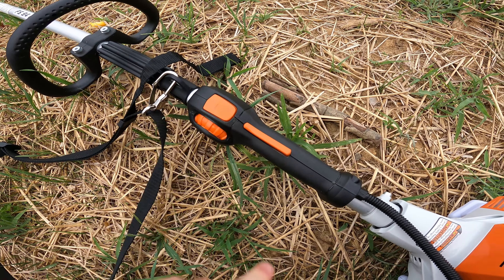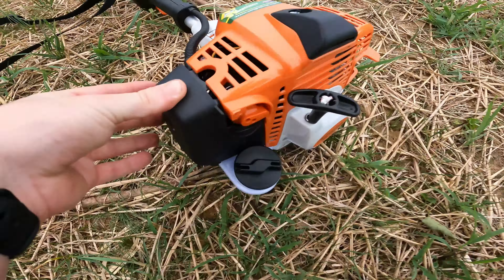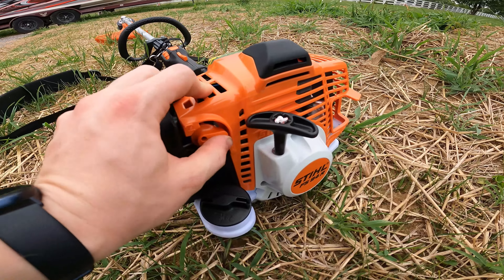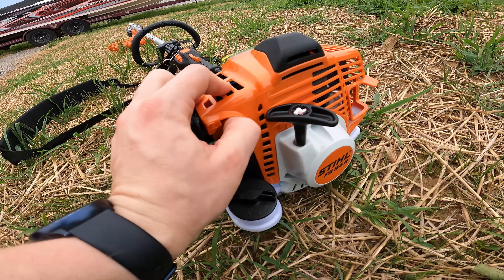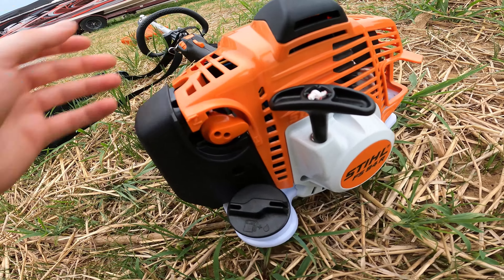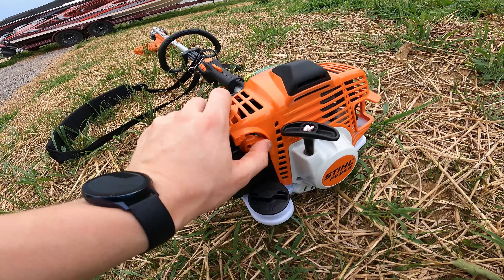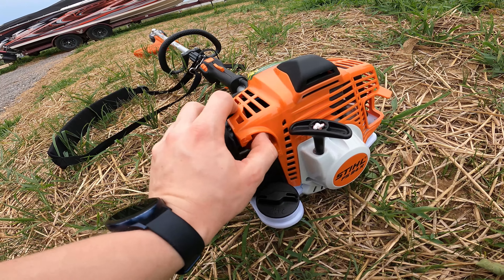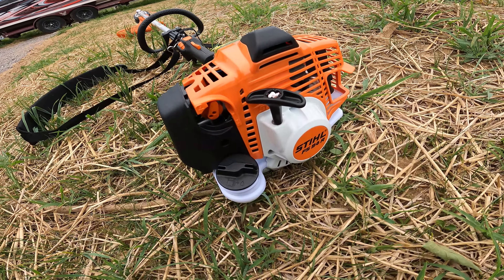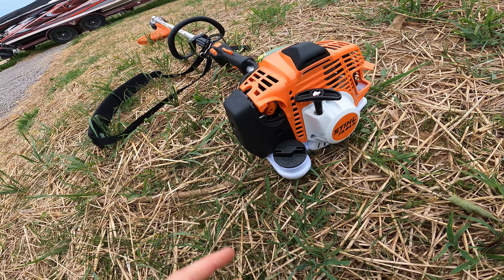Stihl has a primer bulb and everything just like a standard weed eater would. The air filter box is right here and it looks like it just takes a Torx bit to get that off. The choke's a little bit interesting — you basically turn it and then push it in and that gives you your choke, and then once you pull the throttle it turns the choke off. So basically just start it with the choke on. They talk about quick-start technology, but I feel like every weed eater talks about that. So far I've had good luck with it starting in a couple of pulls.